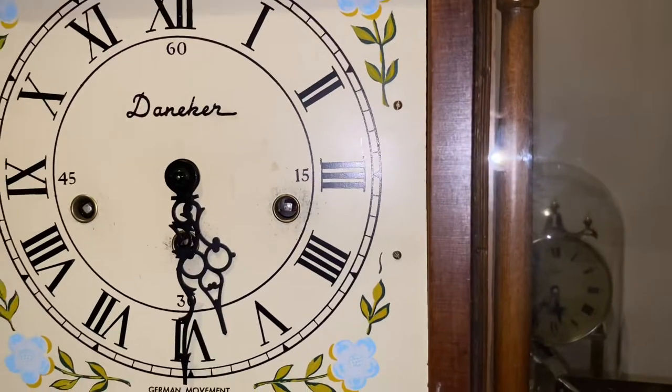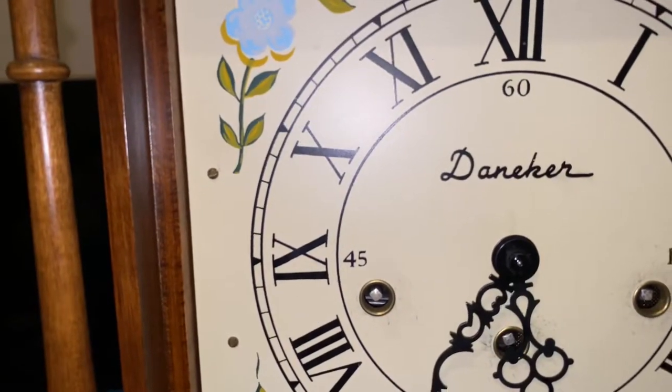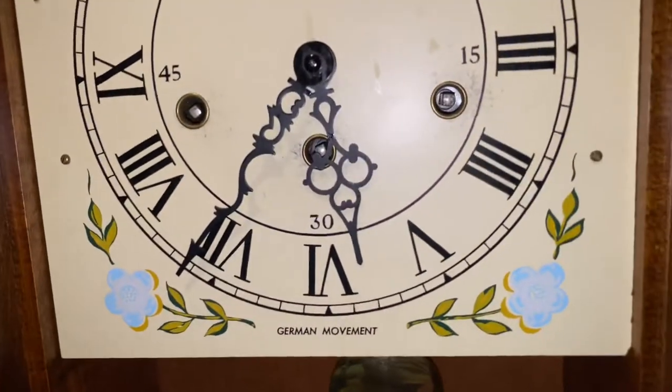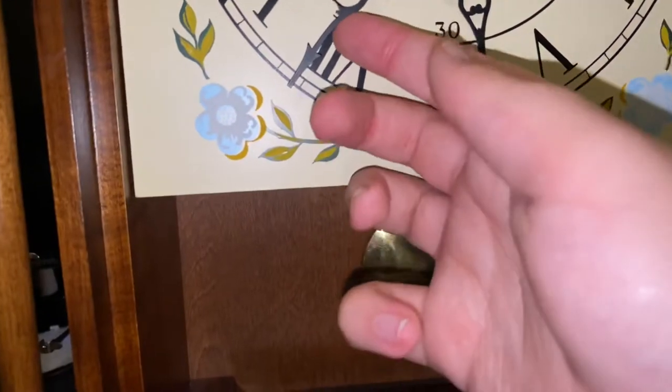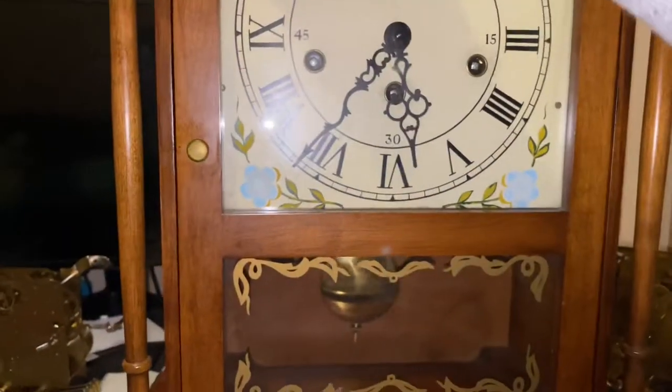Now I'm going to set it to the correct time, which is about here. And there you have your little preview.